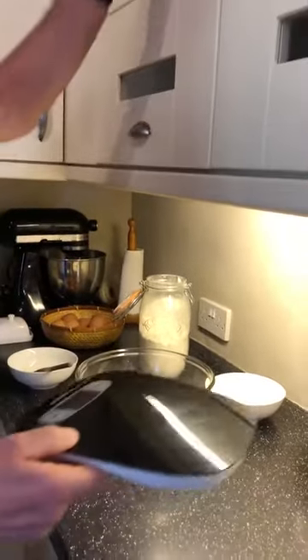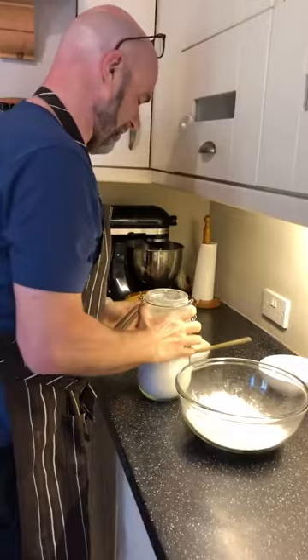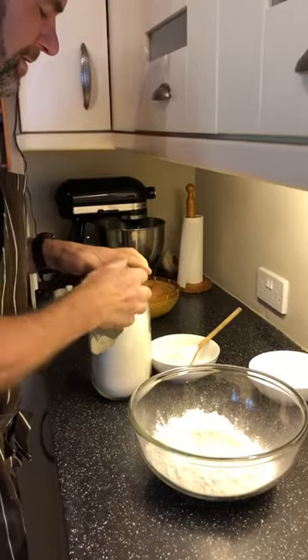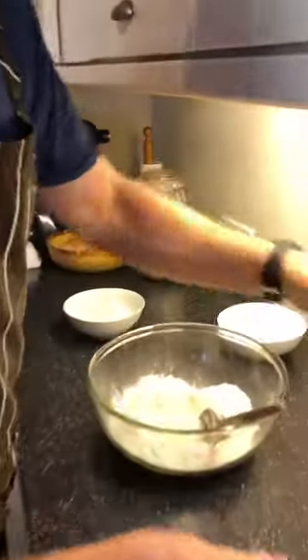I need to put my scales back where they live in the cupboard. Now I'm going to put a little bit more flour into my bowl — I've got it for dusting when I need it so things don't stick.